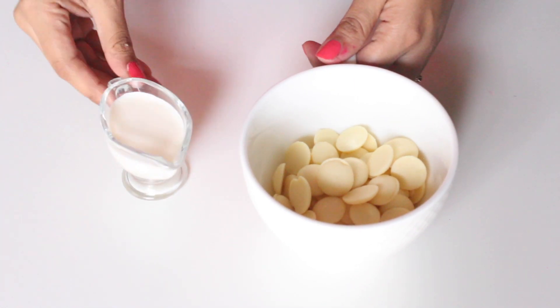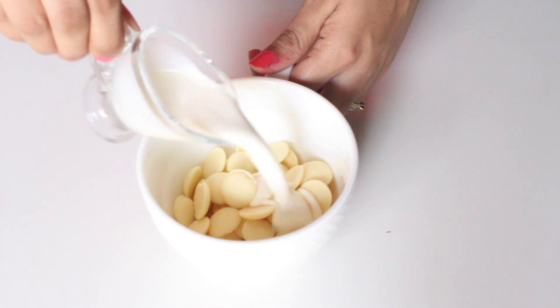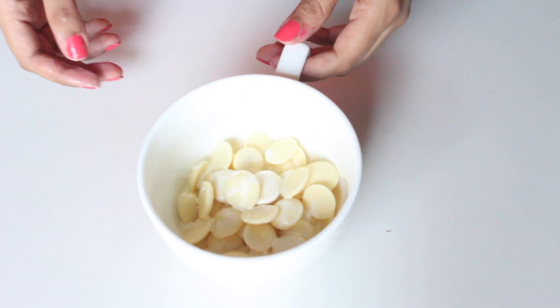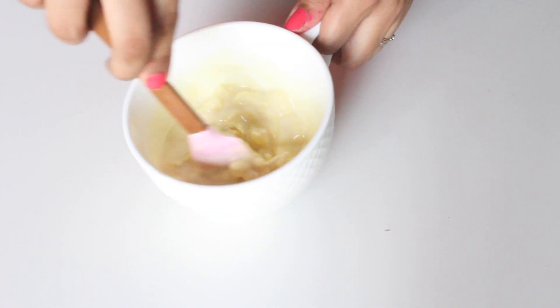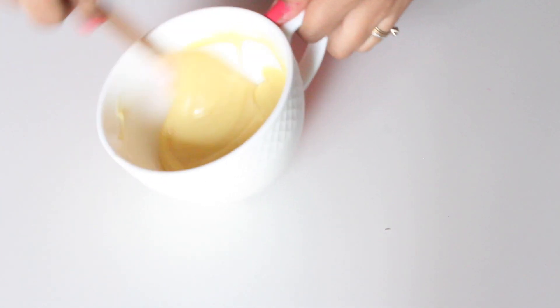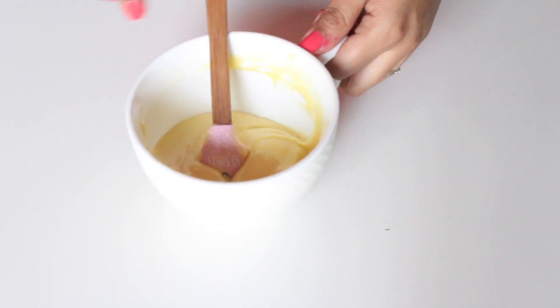For the filling, mix together the white chocolate with the cream and microwave in 30-second bursts until the chocolate is nicely melted and you get a smooth ganache. Let it cool completely until it is pipeable, then transfer it to a piping bag fitted with a round nozzle.